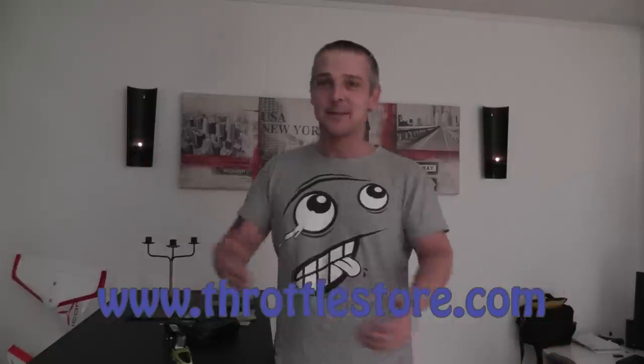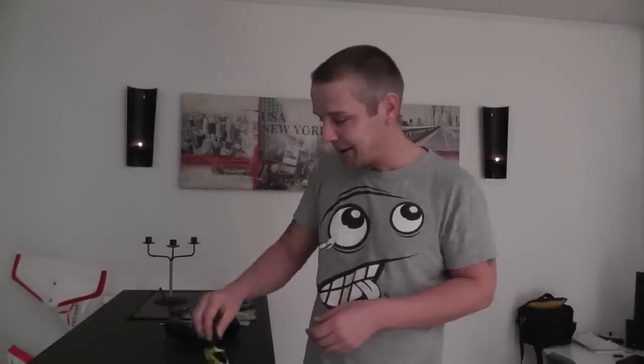Hi everyone and welcome back to ArteCore C. Today I'm going to show you a unique little model. It's a model helicopter of course. This is the Hisky 100 from Throttle Store. As you all know, I just fly the big ones. So for me to try this one — this is flybarless of course — it's quite a challenge. I'm not going to talk about my flying; I'm going to talk about this beautiful little bird.